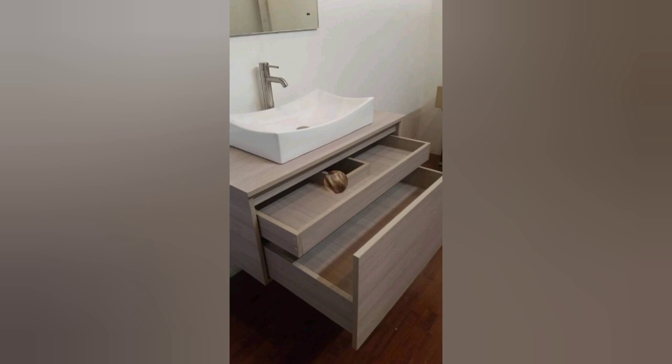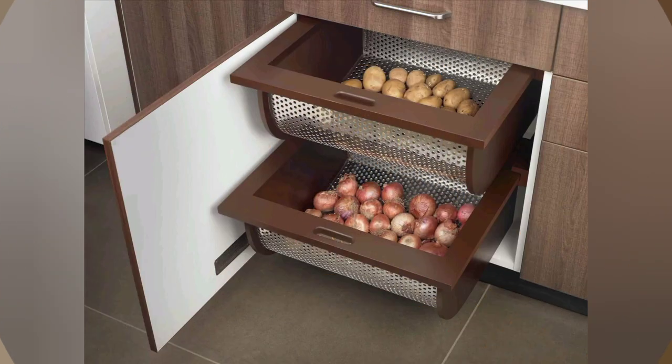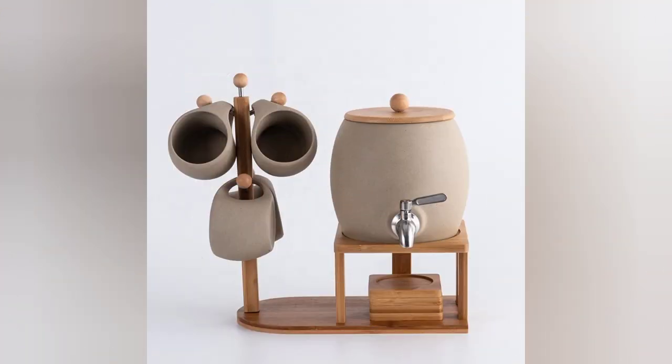Sew your own pot holders and oven mitts using cute fabrics, or repurpose old cloth for a shabby-chic touch. Design and frame kitchen-themed quotes, illustrations, or recipes to add character to your space.